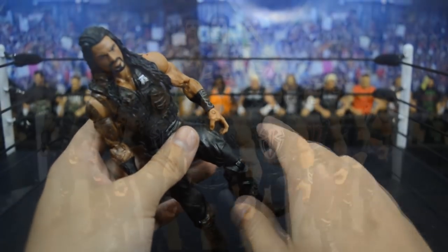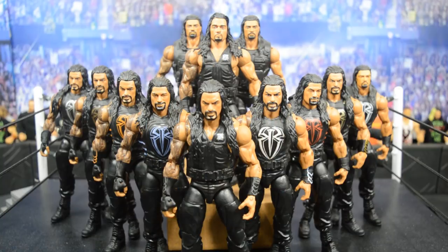Here we have all the Roman Reigns figures lined up. I am a fan of Roman Reigns - I know a lot of people can't stand him, but I think he is very talented in the ring. He could improve on the mic, but he has great matches and definitely has the look. He probably doesn't fully deserve the push he gets, but you're still going to watch WWE anyway. That's going to do it for this video - leave a like, leave a comment below telling me what your favorite Roman Reigns from this collection is, and I'll see you in the next video.